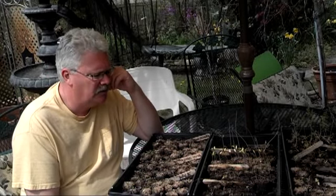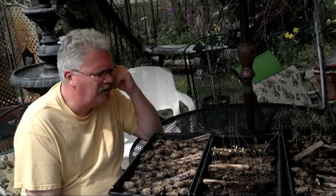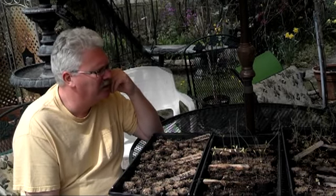Hello, Paul here, looking at soil plugs. I wanted to review my soil plugs because these plants are probably going in the ground sometime this week, and this is really my last chance.